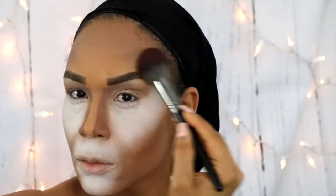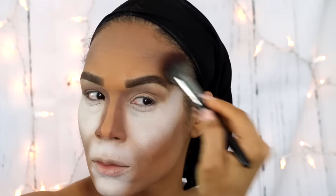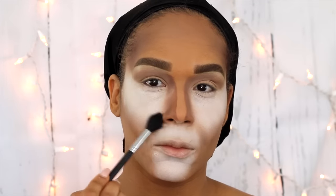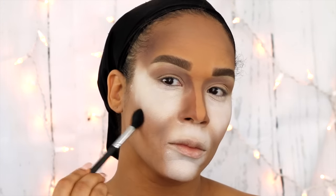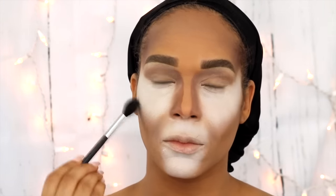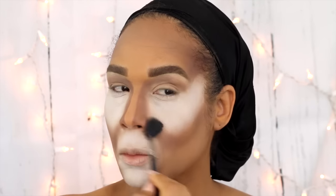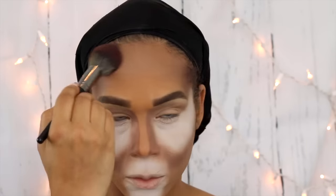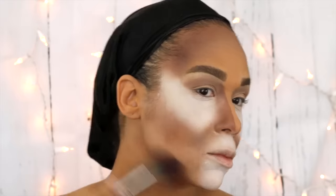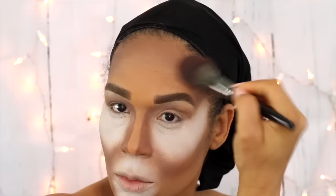Using my Morphe E3 brush, I'm shading in the temples using that same eyeshadow, building it up to give it that feline temple look. Following up again with the same shade using my Morphe M501, connecting the contour from my cheek to my nose, which also helps to define and carve out the white areas where I've created fur. Then another once-over around the perimeter of my face to intensify the contour.